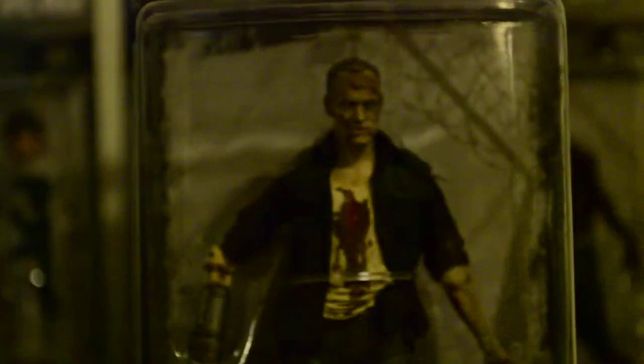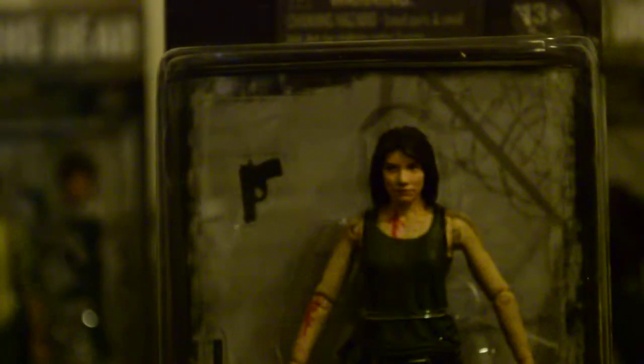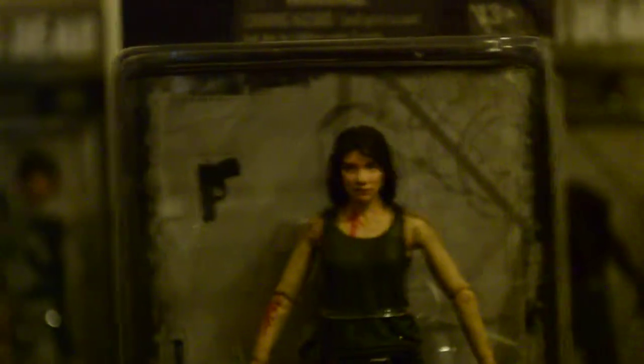Merle Zombie — I don't really know if he counts as a zombie or just a Merle figure. He's got his arm. I bet this is just a re-sculpt or repainting of the last one, which they've been doing a lot, but whatever.